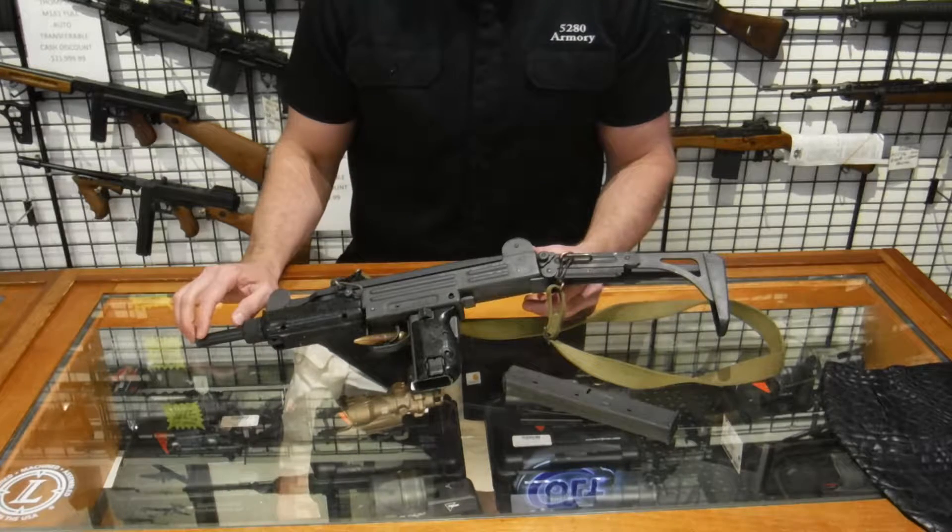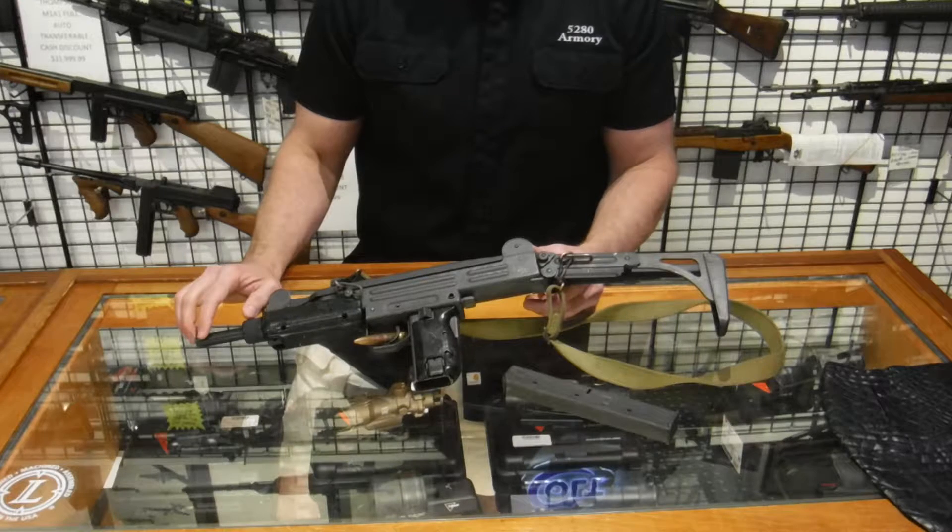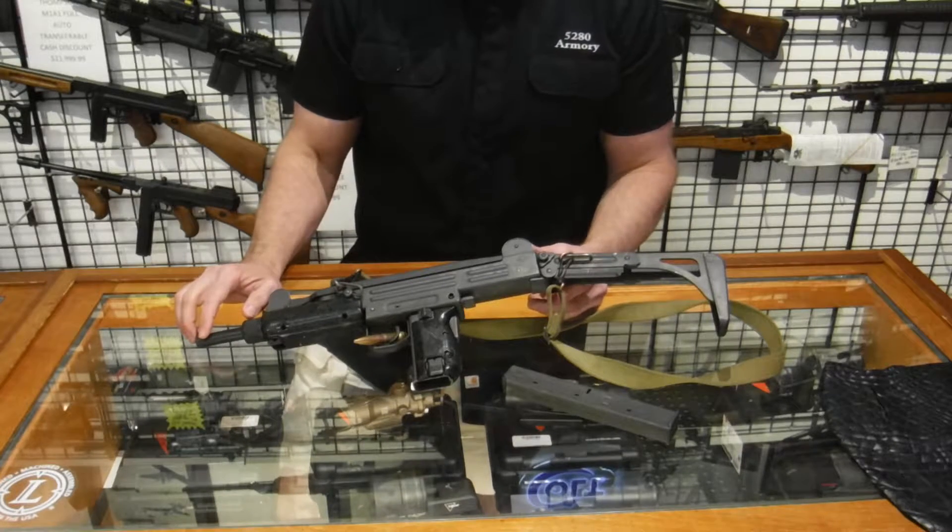The Israeli Uzi was introduced to the IDF in 1954. It has been exported to just about every country in the world. In fact, more Uzis were sold than any other submachine gun, including the H&K MP5.